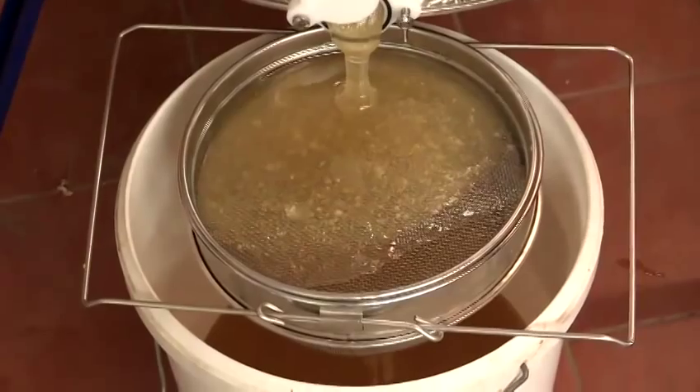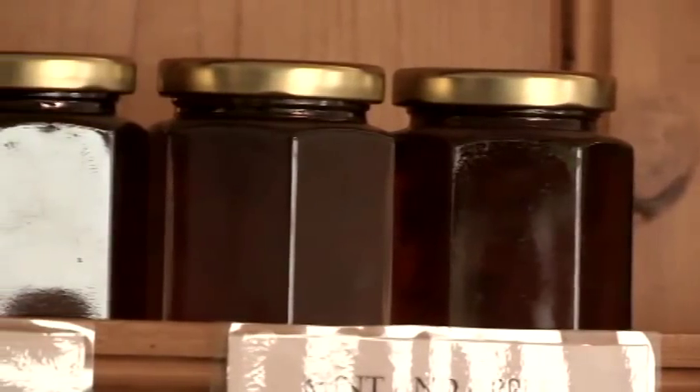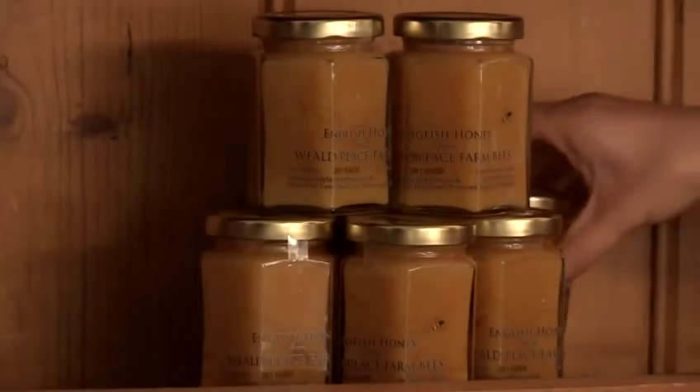Now your honey has been filtered it's ready to be stored in jars or bulk buckets. And that's how to filter honey.